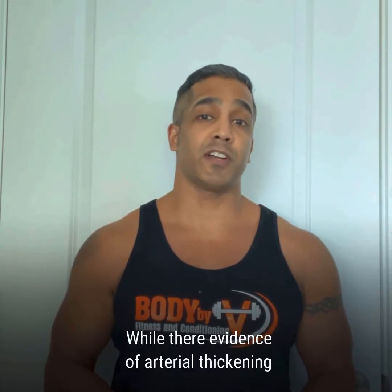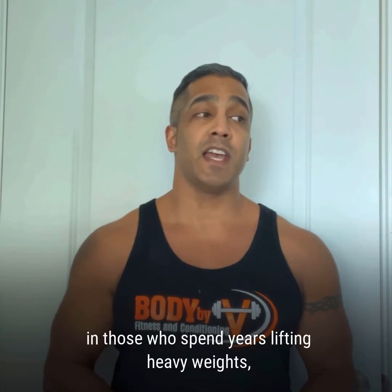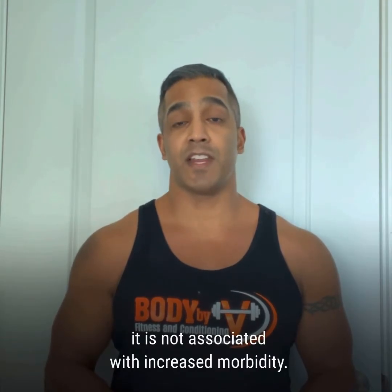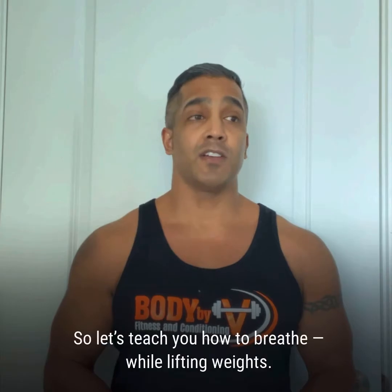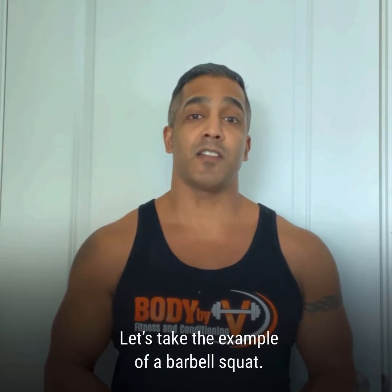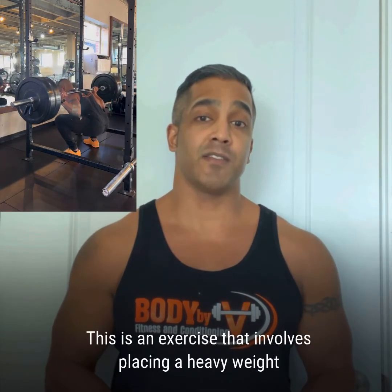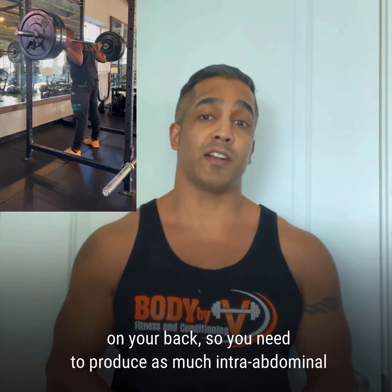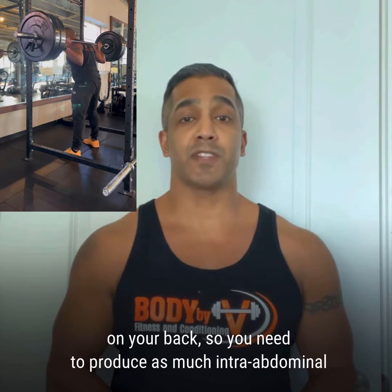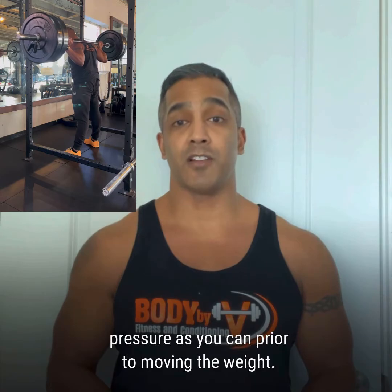While there is evidence of arterial thickening in those who spend years lifting heavy weights, it is not associated with increased morbidity. So let's teach you how to breathe while lifting weights. Let's take an example of a barbell squat — an exercise that involves placing a heavy weight on your back, so you need to produce as much intra-abdominal pressure as you can prior to moving the weight.